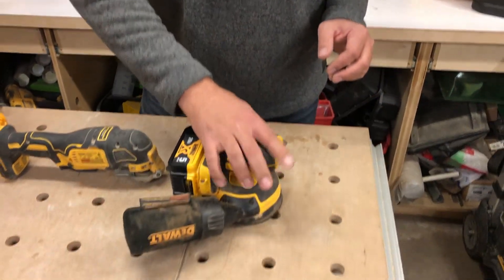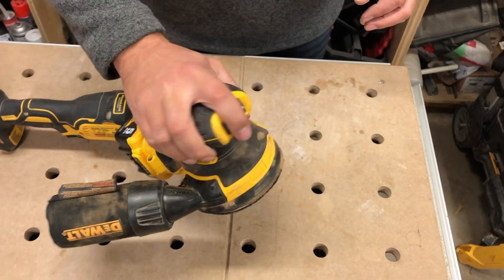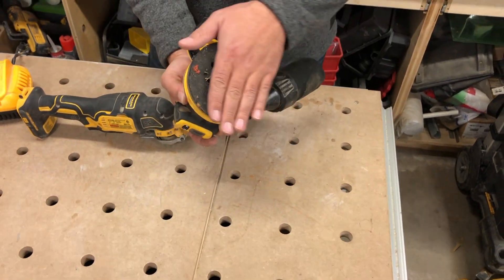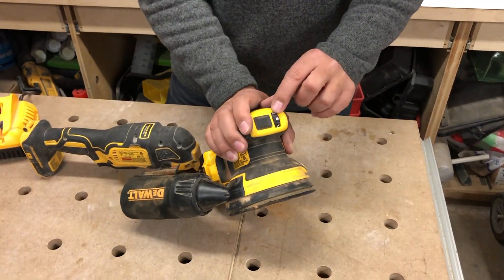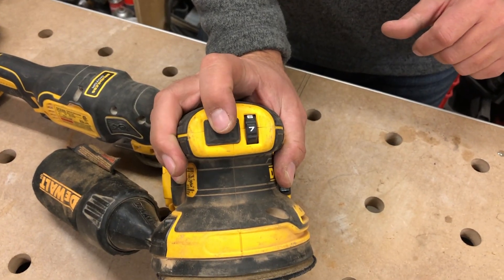My hands are sort of regular size, maybe a little bit large, and it fits in my hand really, really nicely. We've got the Velcro bottom here so we can put on the quick sanding pads. It's got variable speed on the front, and that's your on/off right here.